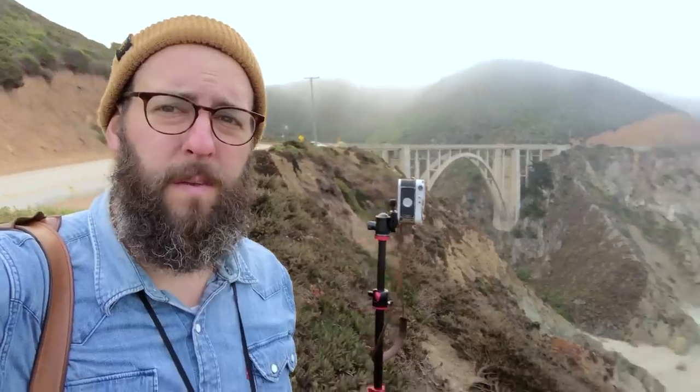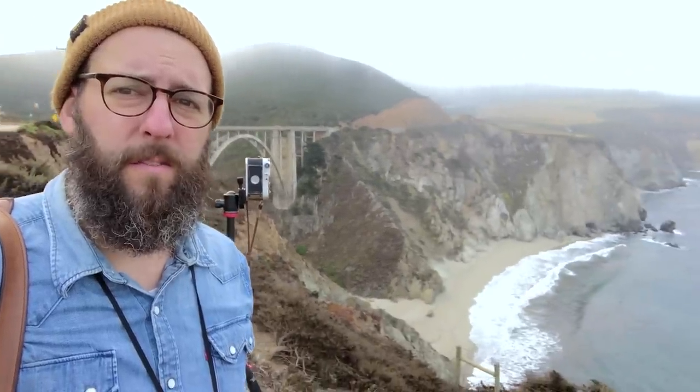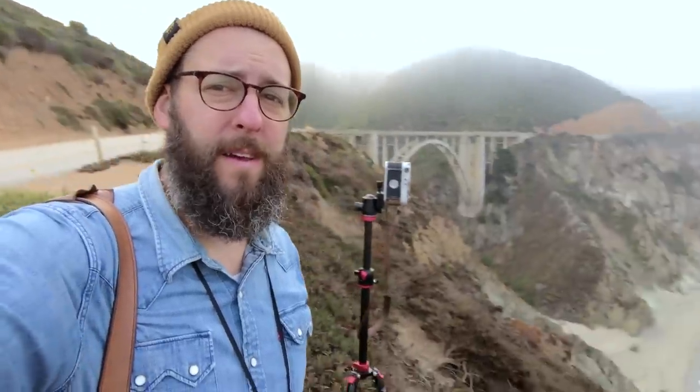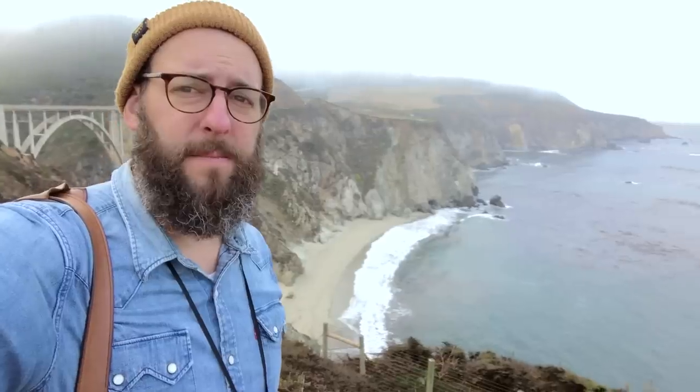It is 7:15 in the morning here at Bixby Bridge, Big Sur. Trying out some stuff, bracketing a couple exposures just to kind of make sure that I'm not messing this up too bad — pretty typical foggy Big Sur. The meter is currently saying to do 5.6 at a 30th of a second, but I thought that might be a little bit overexposed. So I also took another bracketed shot at 5.6 at 1/60th of a second. We'll see which ones turn out a little bit better.